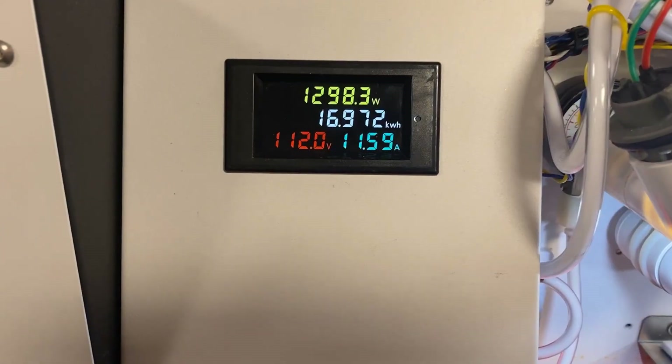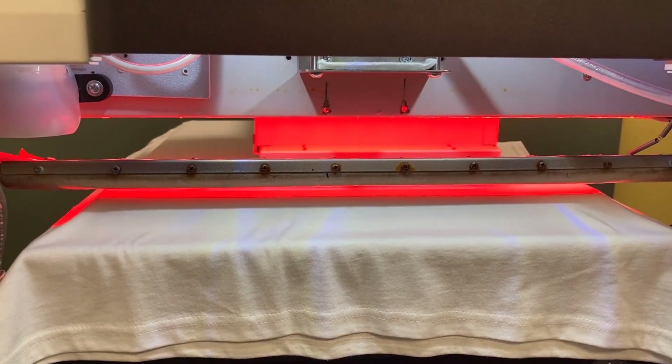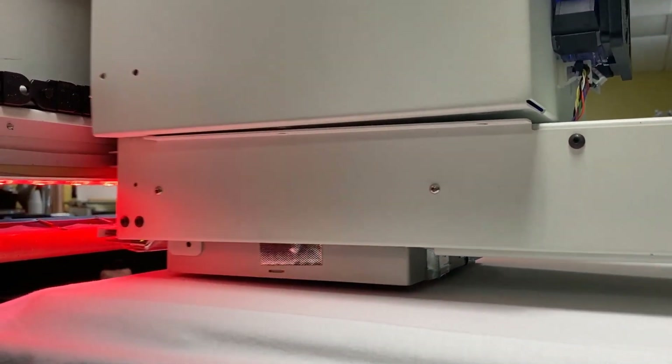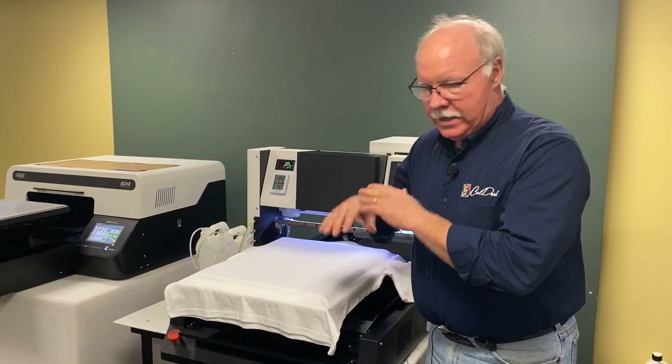It's drawing just over 1,200 watts. What does that mean to you? Well, the average heat press that we use nowadays is 1,800 watts — so we're using two-thirds of the energy level, and only when we're curing, whereas your heat press is continually at that wattage.